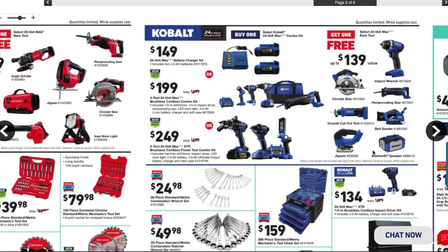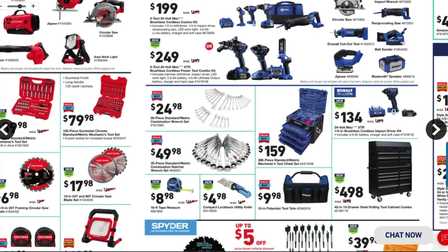The better deal is the Cobalt $249 3-tool 24-volt max XTR brushless cordless combo kit — includes a hammer drill driver, impact driver, LED work light, a 2 amp-hour and a 4 amp-hour battery, and a hard case. You're getting a lot more with this one. Buy this kit and get a free circular saw, reciprocating saw, or impact wrench — really great deals.